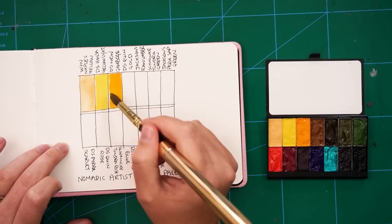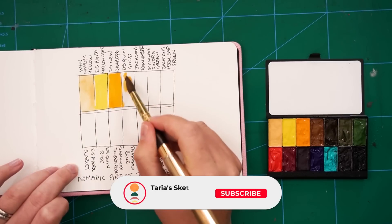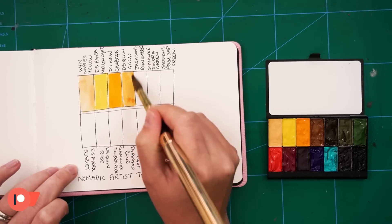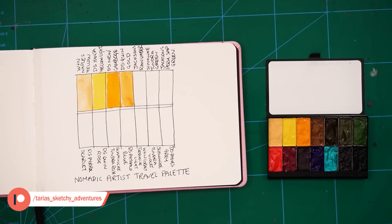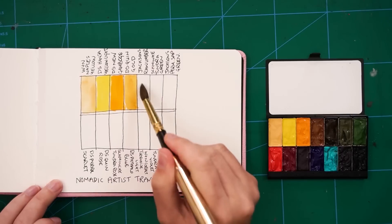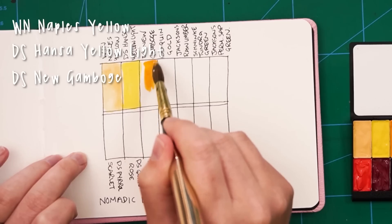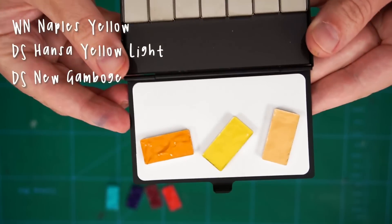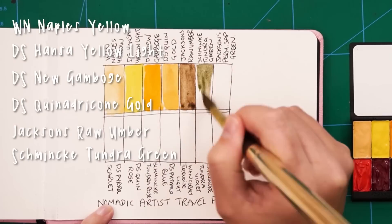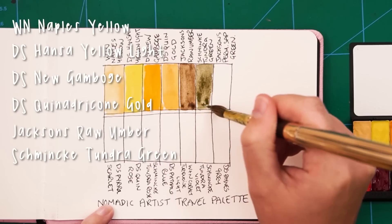Going from top left across the top row: Winsor & Newton Naples Yellow — I got that after watching James Richardson's Skillshare class, as he's a huge fan of it, though I never quite took to it from the tube. Now it's in this palette, I know I'll use it. Then Daniel Smith Hansa Yellow Light and Daniel Smith New Gamboge — the cool and warm yellows from the Daniel Smith Essentials set. Then Daniel Smith Quinacridone Gold, followed by Jackson's Raw Umber, and then Schmincke Tundra Green — just for variation since I had the slots.